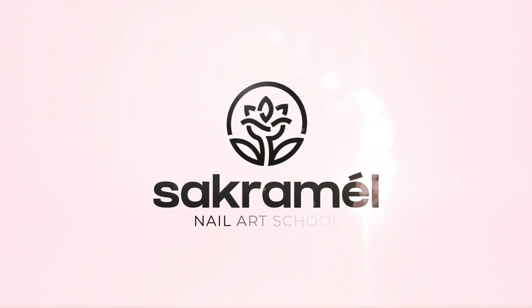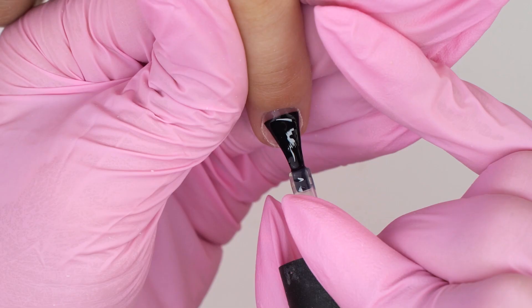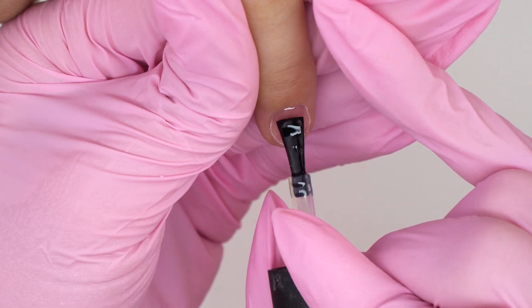Hello everyone, I'm Marina and it's Acromel School. The nails you're going to see are only 7 days old. You will see why they should be fixed. So I will correct another nail tech's work and fix all the mistakes. Let's get into it.